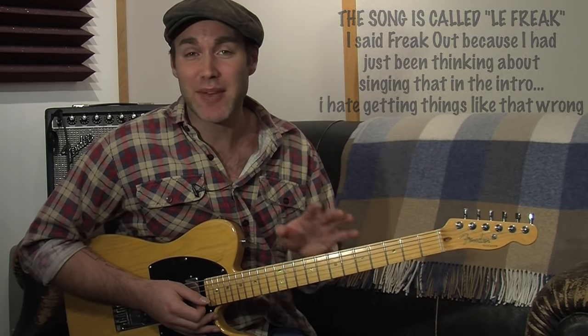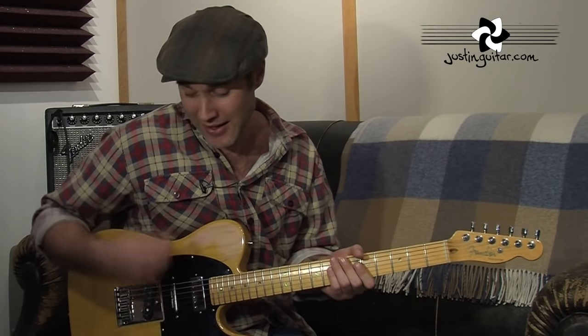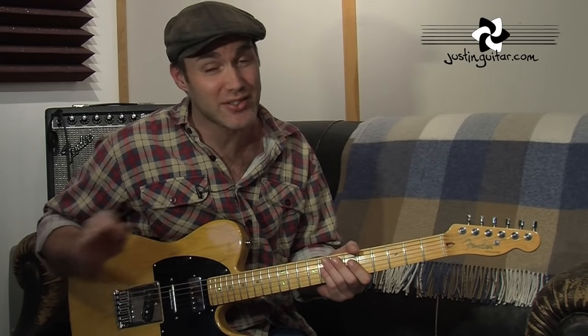The big deal here with this one is making sure that you get the muted strumming thing going — the strumming hand is kind of moving continuously. It's mainly on the thinnest four strings, so that's the first thing to be aware of: make sure that the pick is mainly picking the thinnest four strings.